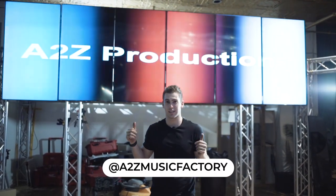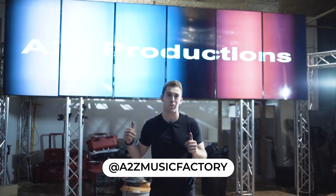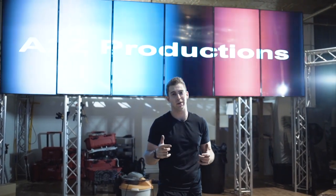Behind me is six out of 14 TVs that we are going to make a video wall with. Let's take a look at how we do it.